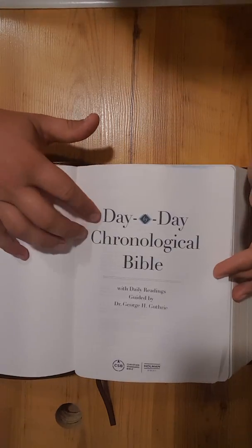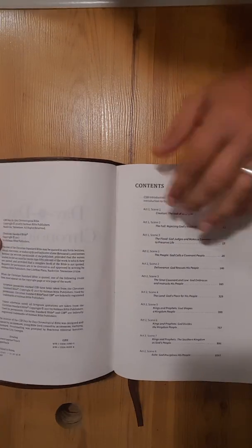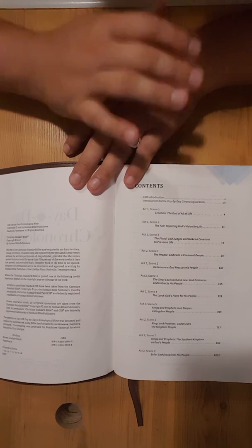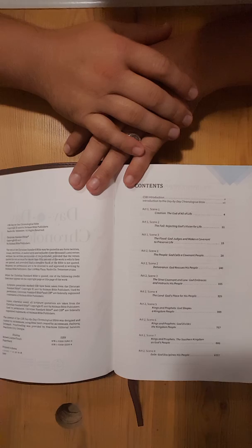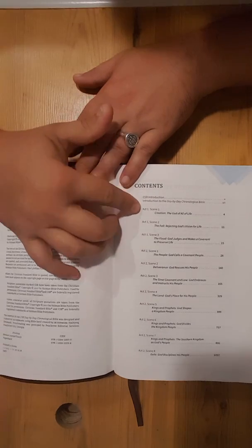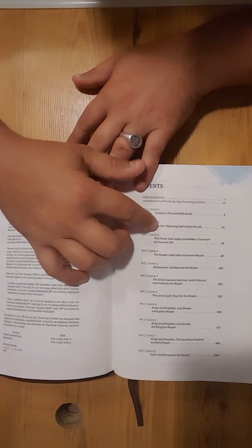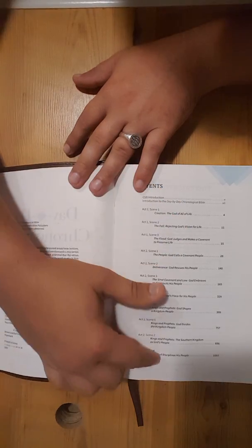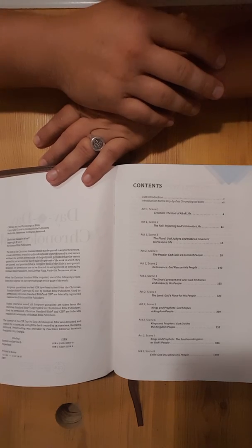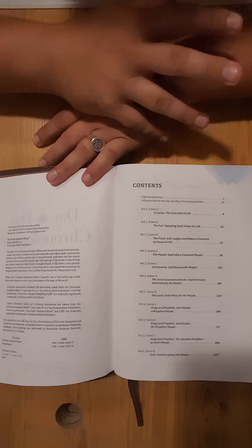Here's your introduction page for the Day-by-Day Chronological Bible. The way this is set up, it's in three different acts. It's not like your traditional day-by-day chronological study Bible with books laid out sequentially. It's set up in three acts, and each act has different scenes. For example, here's Act 1, Scene 1: the creation, the God of all of life. Act 1, Scene 2: the fall, rejecting God's vision for life. And it goes on down through here chronologically. I actually prefer this because it's more like a story as you read through it, which is kind of unique.